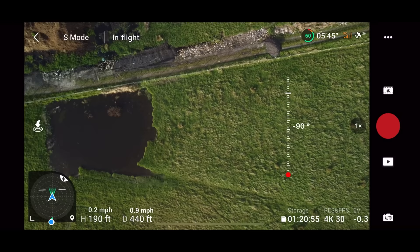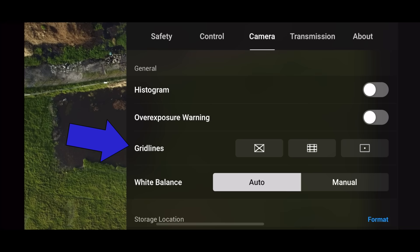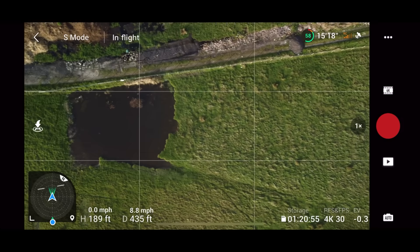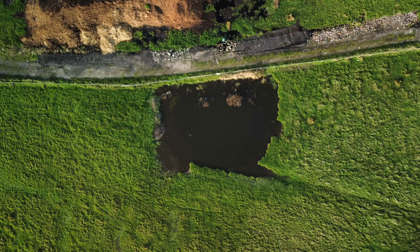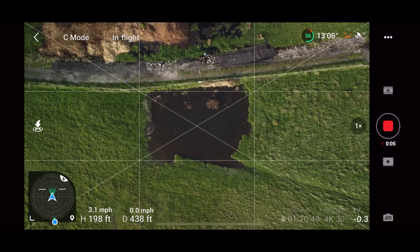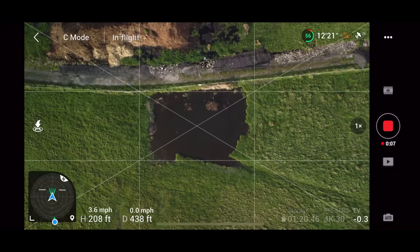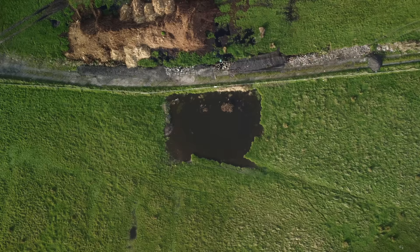Grid lines are turned off by default — turn these on. They allow you to frame your photo perfectly. Turn on the middle grid lines to get the rule of thirds. You can get everything nicely lined up — for example, I can get this pool of water directly in the centre, click to focus, and drag the exposure up or down to get a really nice photo. For rising shots, the centre point grid line allows you to make sure you're completely centred as the drone climbs up.